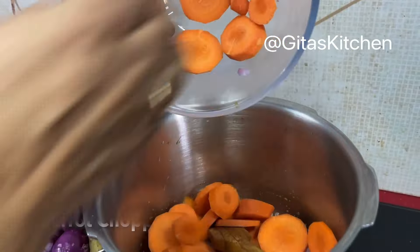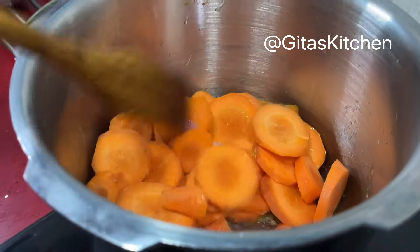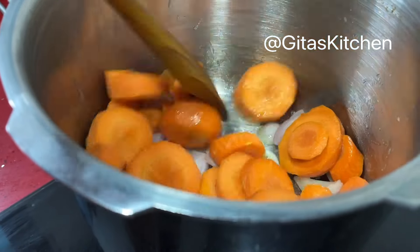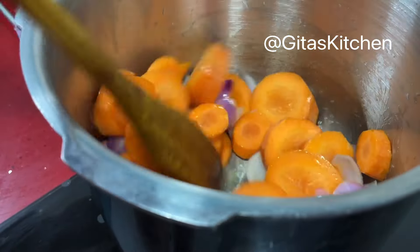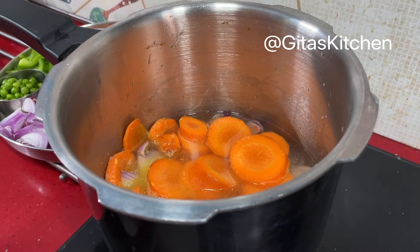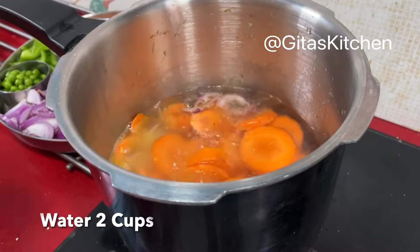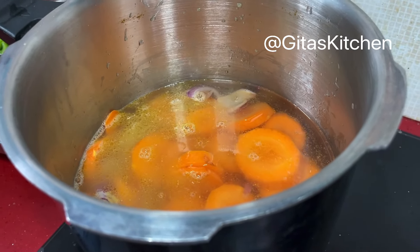Next add the chopped carrots also. Just make sure that your carrots are fresh and juicy — only then the soup taste will be really good. Just sauté the carrots and onions for a couple of minutes. Add salt to taste. Next I am adding 2 cups of water and we'll pressure cook this for 2 whistles and switch it off.